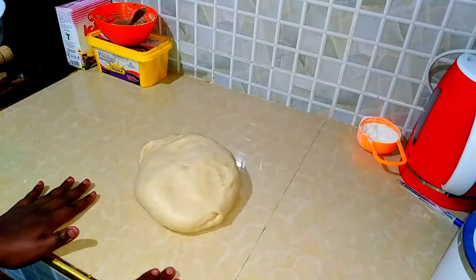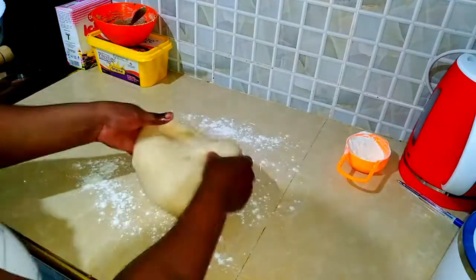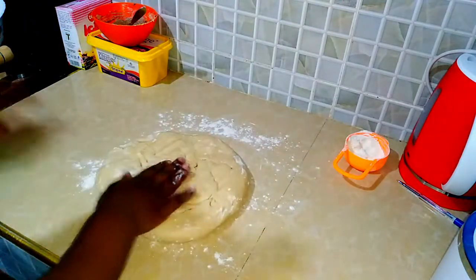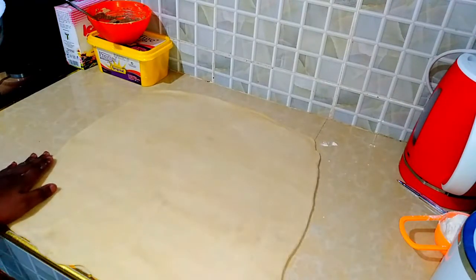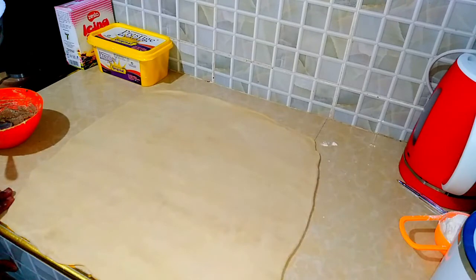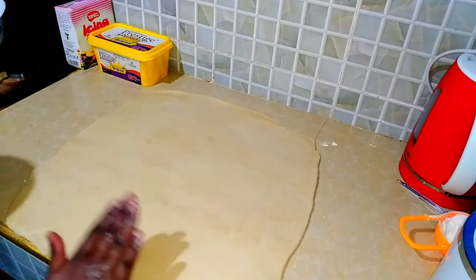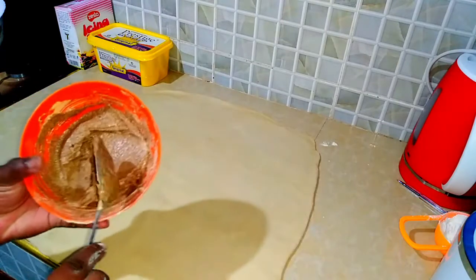We are going to spread it into sort of a rectangle. So I'm just going to dust my surface with some flour because we don't want it to stick at all. Then we are going to use a rolling pin to flatten it out. The dough is as rectangular as I can get it. This is where I was explaining — instead of mixing the butter separately, you apply the butter directly, then sprinkle the sugar and cinnamon on top. But that process makes it uneven — you get sugar in one spot and no cinnamon in another. So that's why I mix it all together first and then apply it, because that way I'm assured it's as even as can be.